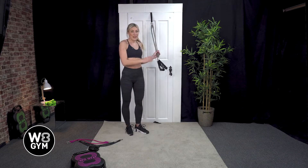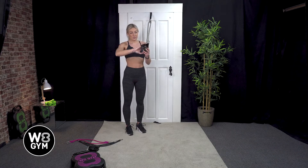Hi, in today's video we're going to be performing a standing tricep extension. This works the backs of your arms. You're going to need two bands attached to your door anchor with two handles.